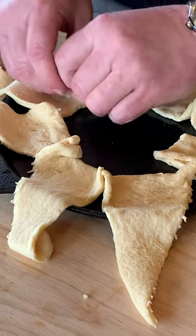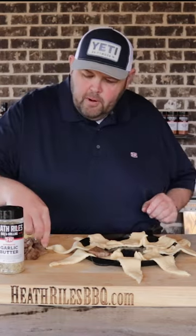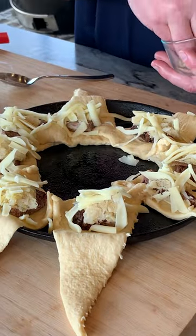I'm going to separate out my triangles around this. We take our leftover brisket, a piece of it, and place it on each one. Then we're going to come back with a little sauerkraut and a little Gruyere and Swiss cheese blend.